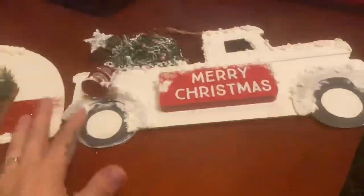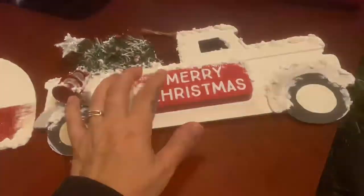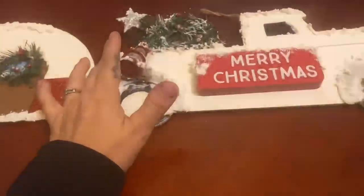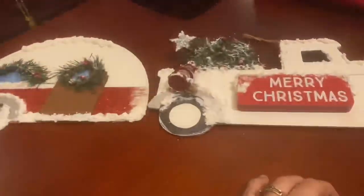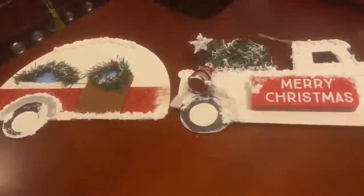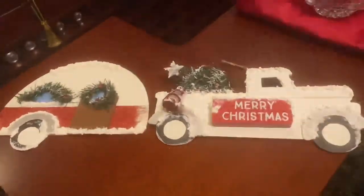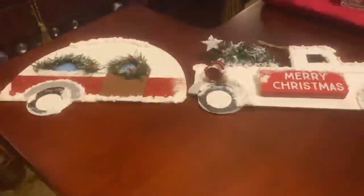I don't think it looks like it's from the Dollar Tree. I basically spent maybe four and a half to five dollars on it total, and I think somebody could buy this for maybe 25 to 30 bucks at a craft show. I think it came out pretty cool, especially when you can customize something for somebody. I do hope my brother likes it — I'm pretty sure he will. He loves anything I make him.